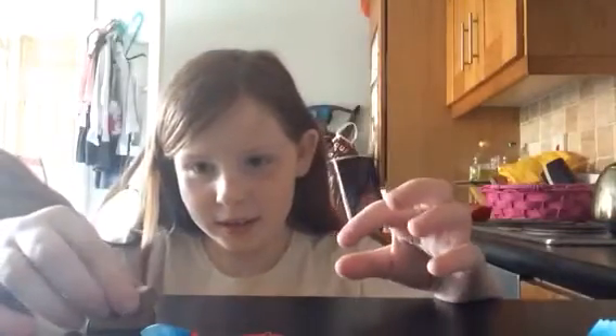Now I am going to flip them and stack them on top of each other, then press them down but not too hard. This is how it's supposed to look. I'm gonna put them in the fridge so they can dry.